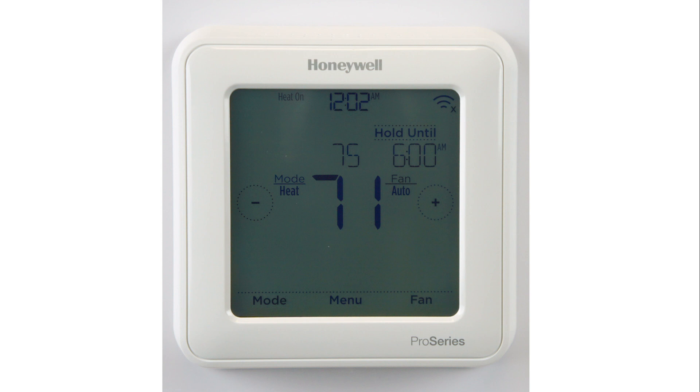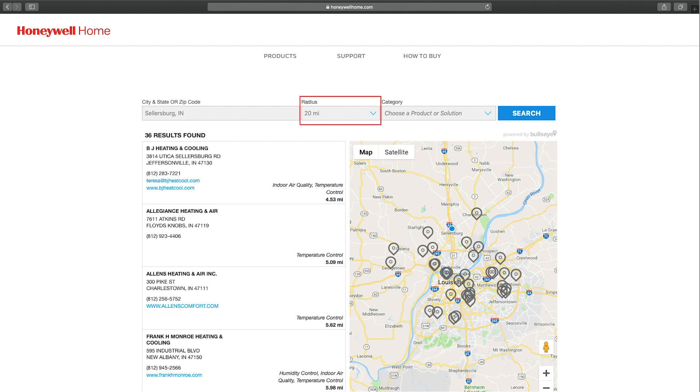If you need help finding a qualified heating and cooling contractor, Resideo can help you there too. All you have to do is visit this URL, add your zip code, pick a distance, what you need help with, and click.